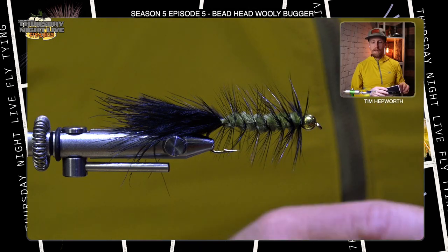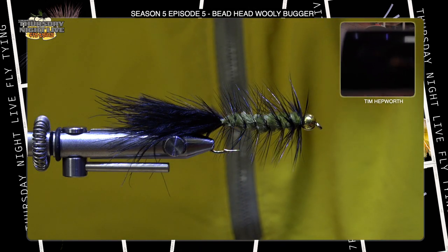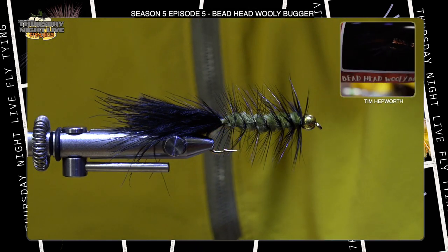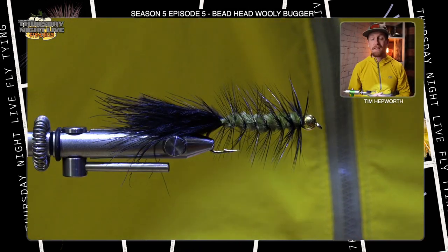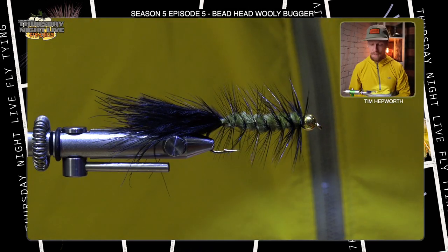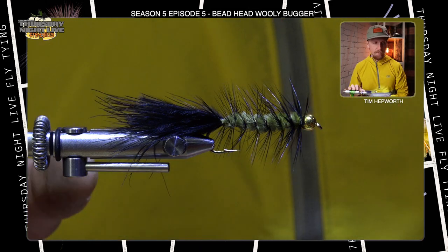If we do everything properly, it should look something like this. That's what it's going to look like — a very good pattern to build some of your skills in fly tying. So let's get to it and see what we can do.